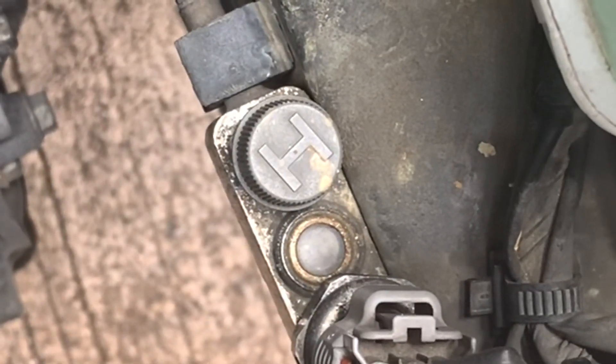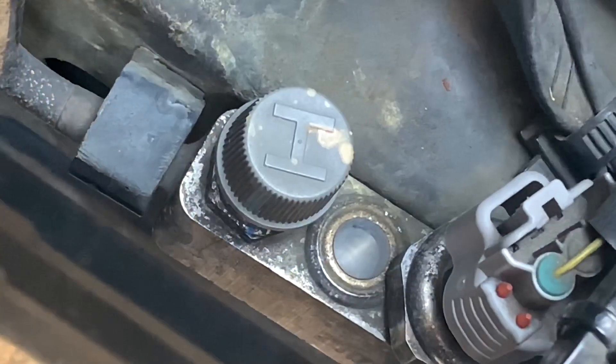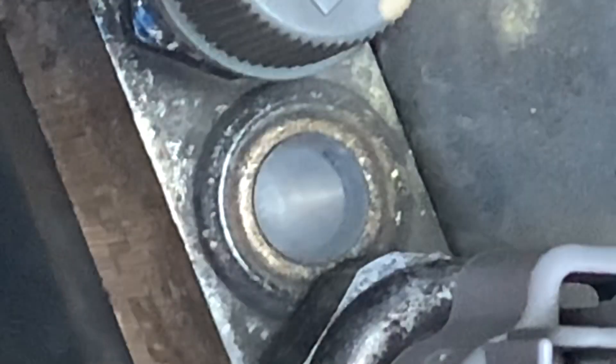This is the high side service port where pressurized refrigerants will flow into. Beside it is the sight glass, a gauge that we can use to assess the refrigerant inside the AC system.